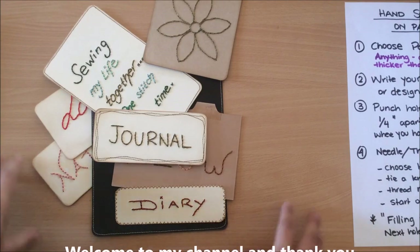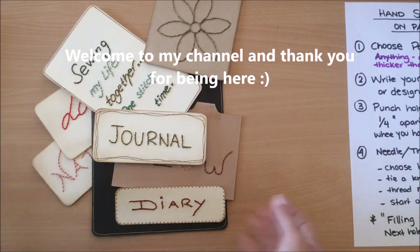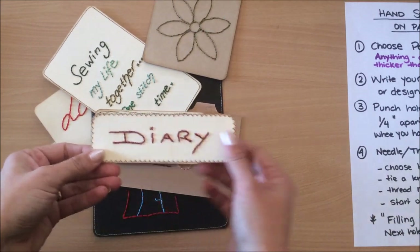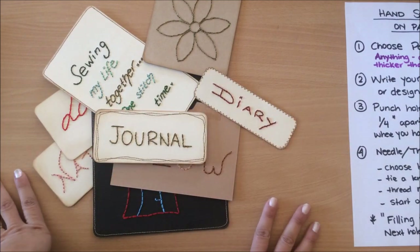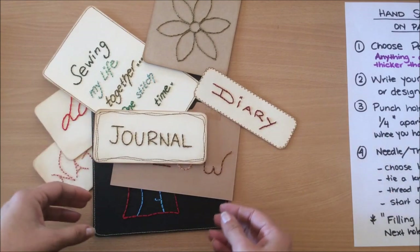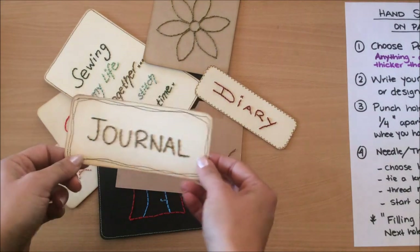Hello everyone, it's Natasha from Treasure Books. Today I'm sharing this very simple idea of hand stitching, sewing, or embroidering on paper. I'm sure most of you already know this technique, but perhaps this video will inspire you and maybe marry the two worlds together — the world of journal making and embroidering.